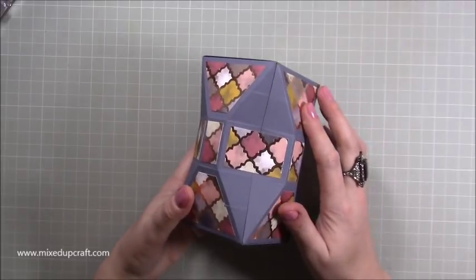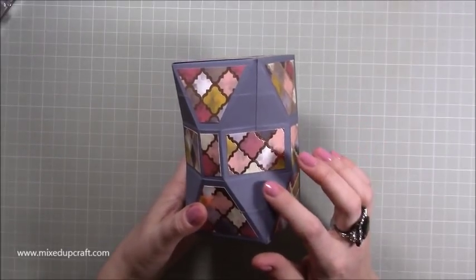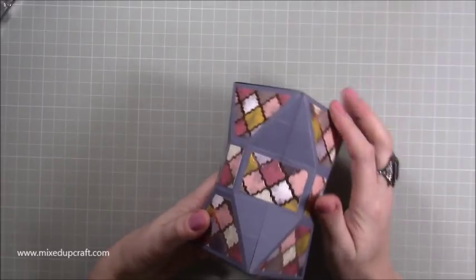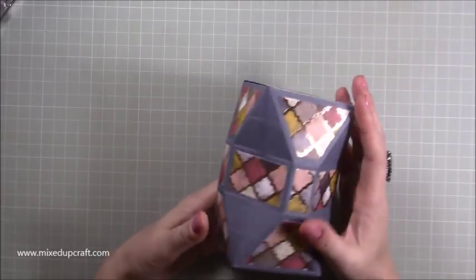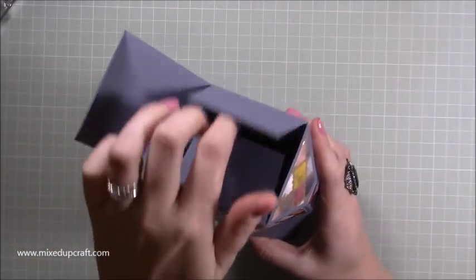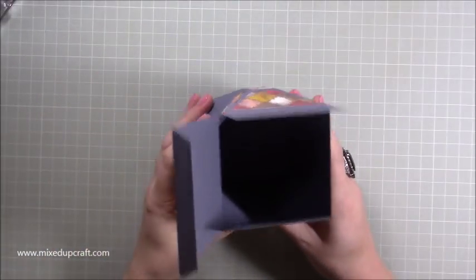It's using one whole piece of 12 by 12 right to the end so there is no tab, so we're going to make a tab to create this join here, giving a nice smooth seamless join at the back. Then at the front it opens up like so and you've got a really strong box.